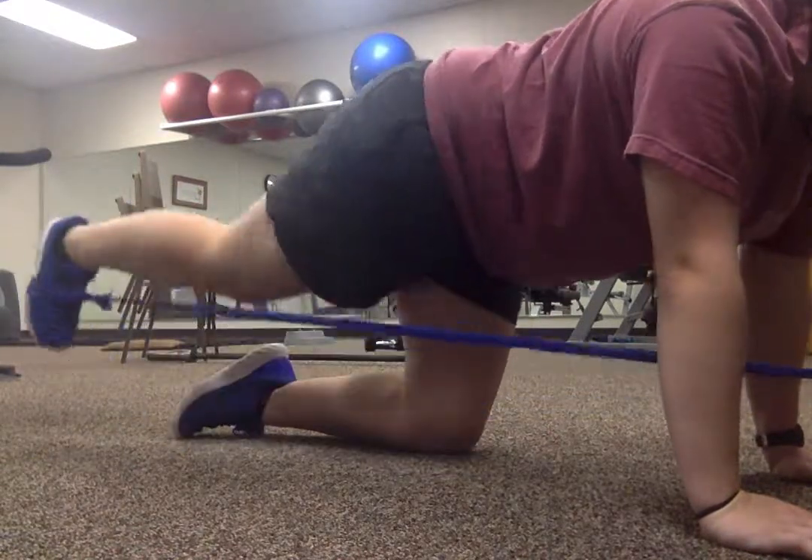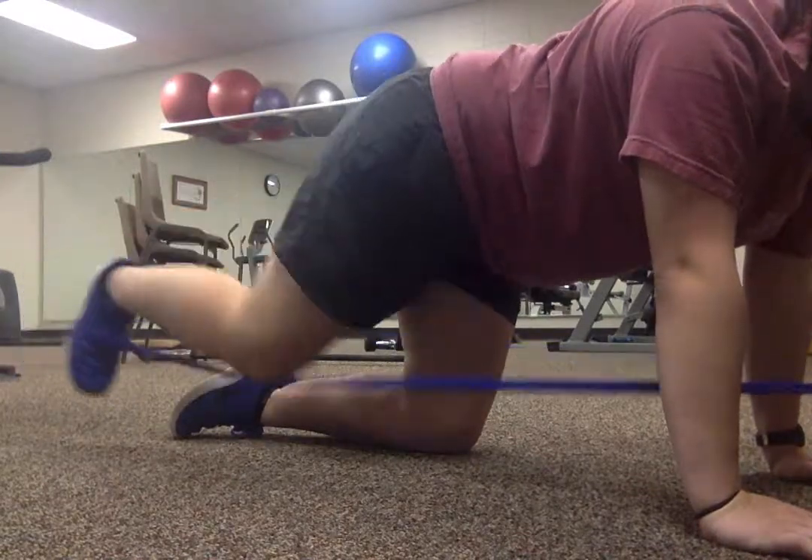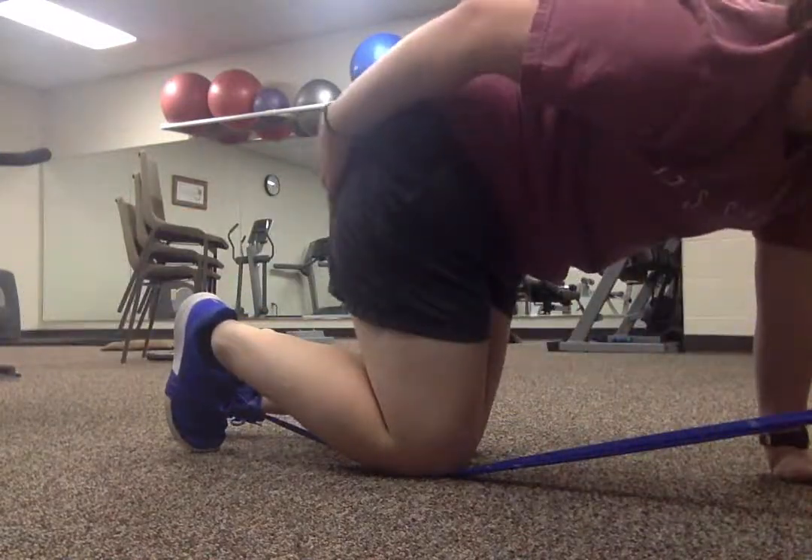Extend and back in, extend and back in. You should be feeling all of this right here.